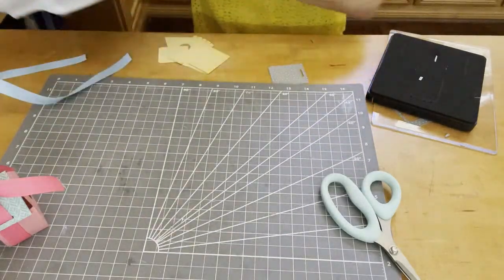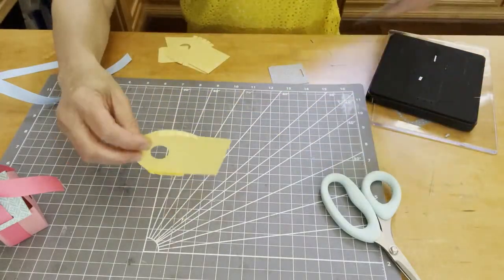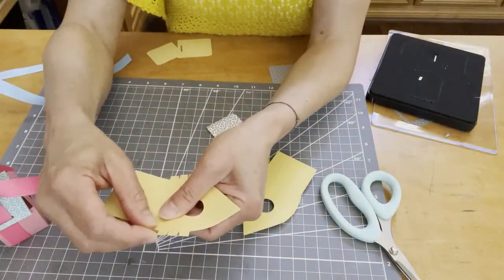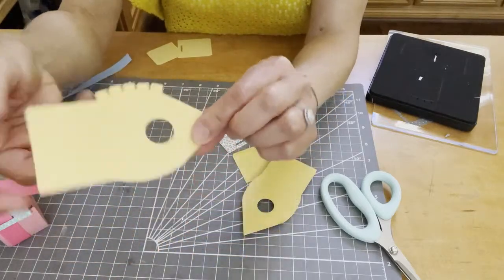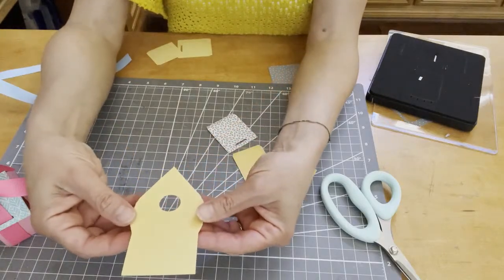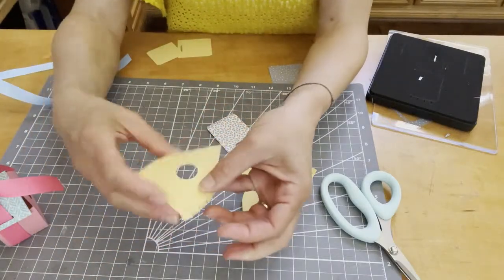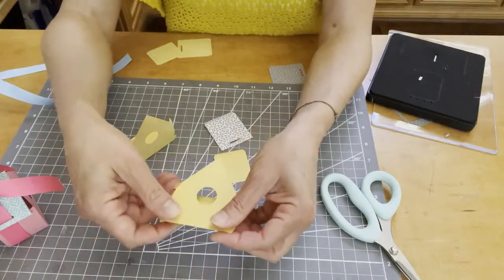I've already folded this piece. What you need to do is fold in all these individual little tabs — just fold them down all the way around. Easy because they're already scored. Go on the other side to manipulate it and get it ready. Then bring the tabs up just a little bit. There's another score line here — bring that back down that way. These are already scored.